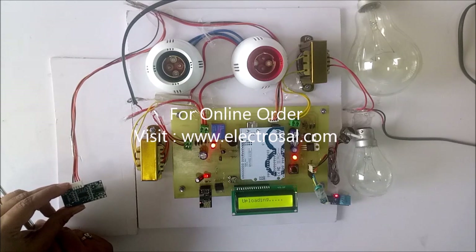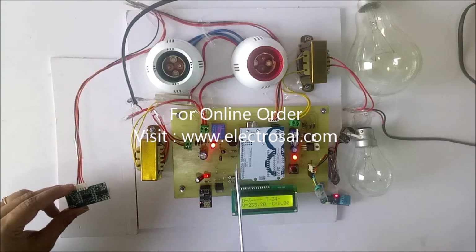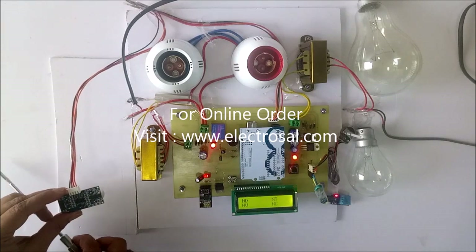Now it is uploading on the IoT page. Now it becomes 34. Now it is showing normal temperature, so buzzer gets off now.